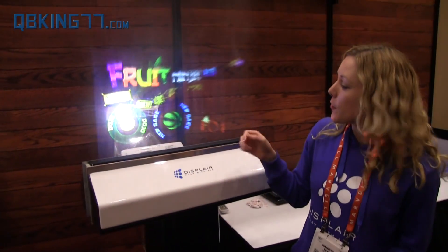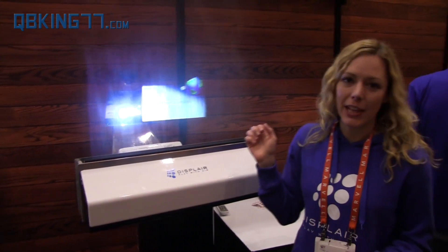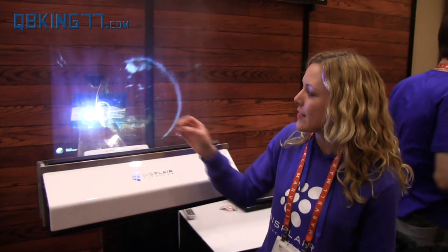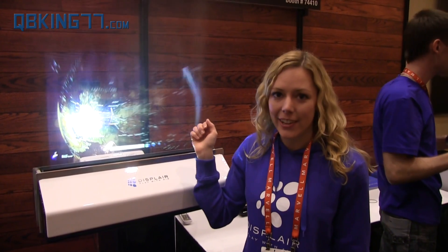You can also do presentations on it. I'll bring up Google Earth to show the way that you can manipulate the globe. It's multi-touch and it works exactly the way that you would expect it to. It's a really exciting new way to interact, and it will be available for sale later this year.